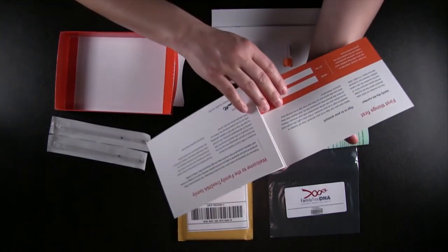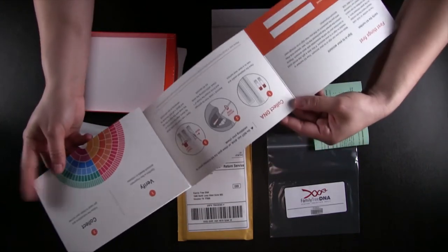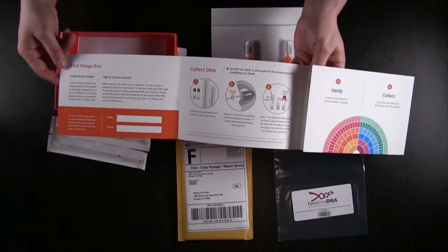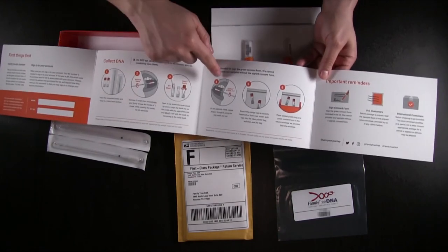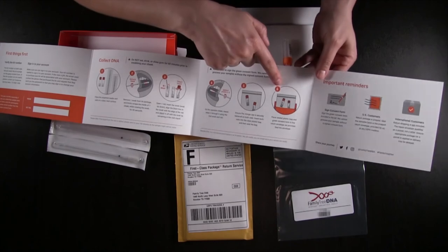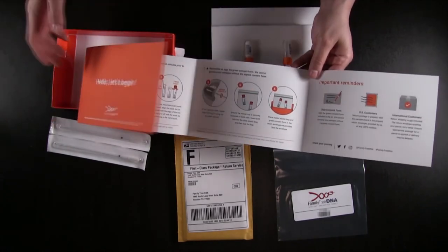Just to open up the instructions — the first part is actually just for you, so you know what your kit ID is and the password, which you would get in your email. And then it shows you how to collect the DNA. In this case, you just swab one side of the cheek, and then you crack it off into the vial, put it into the bag, seal it up, and then you mail it, and you're done.